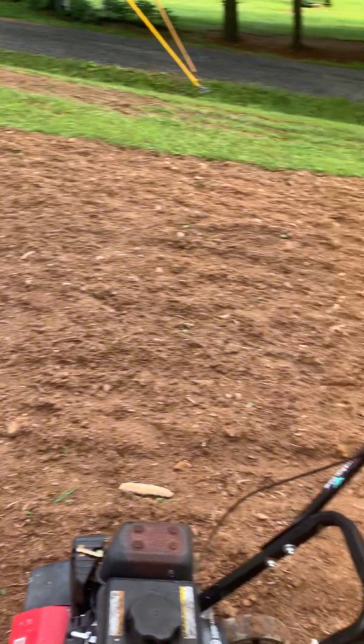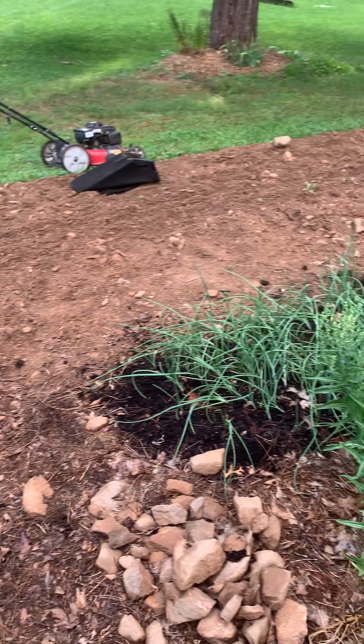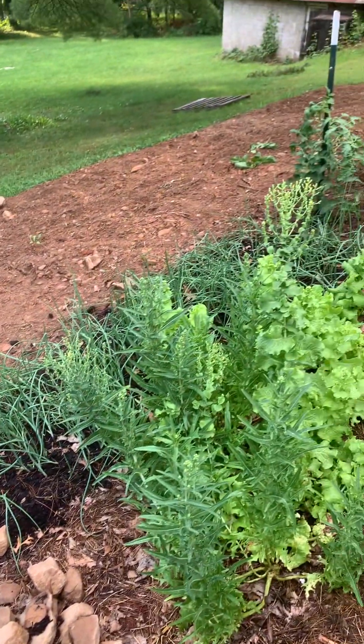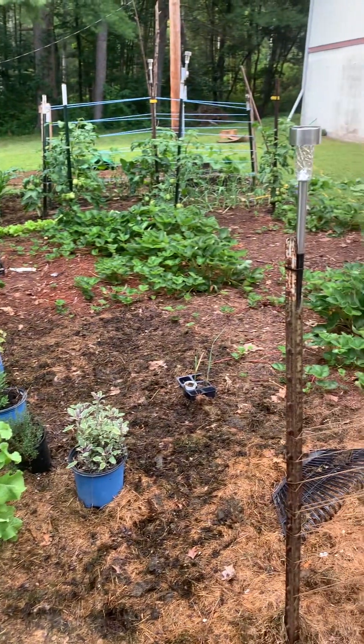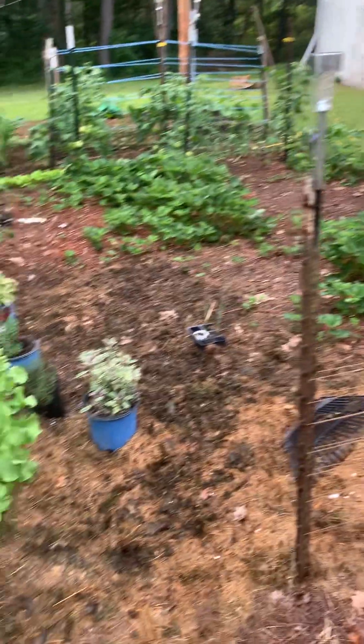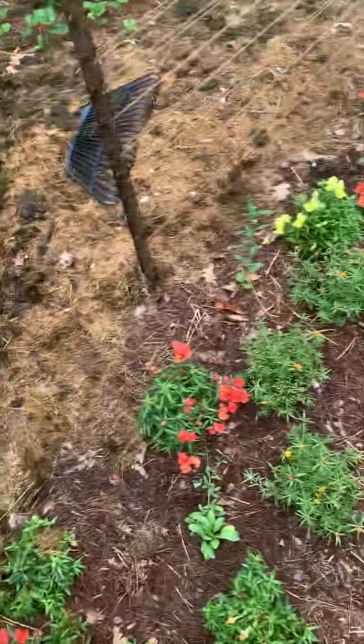Enjoy and until next time, have fun in your garden. If you haven't started a garden yet, watch the videos and start to get a little bit knowledgeable, because it's never too late to start a garden. When I started this garden, it was only the size of my strawberry plants — maybe 12 by 12 — and it was strawberries and tomatoes the first year.